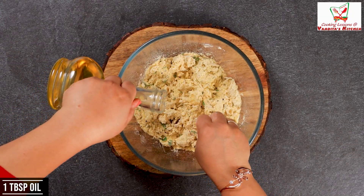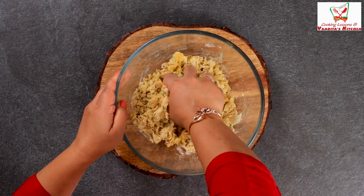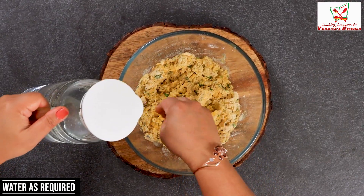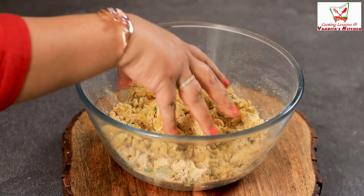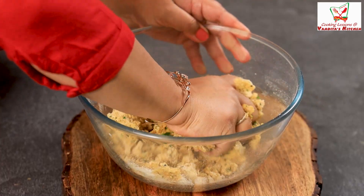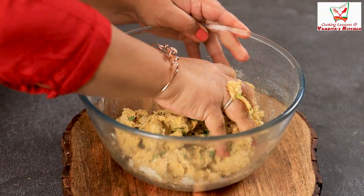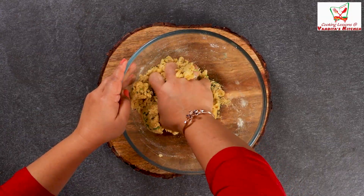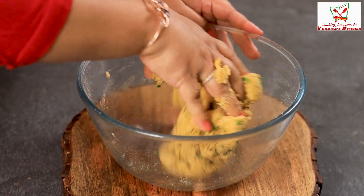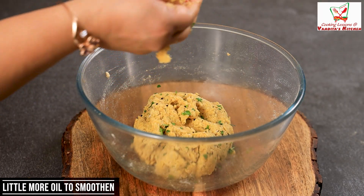Now we add a little bit of oil. Here I add 1 tablespoon of oil. Now let's add a little bit of water as well. We need to bring it together so that the aloo dough is ready. We add a little oil and water gradually and mix it in.